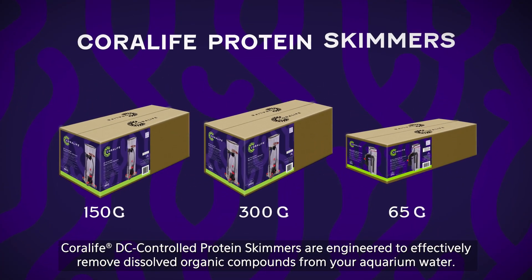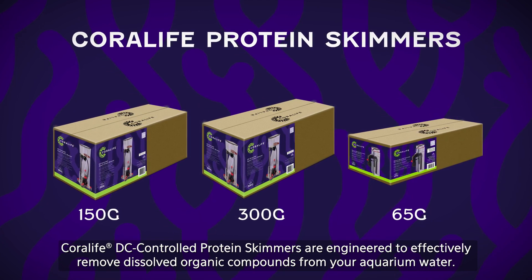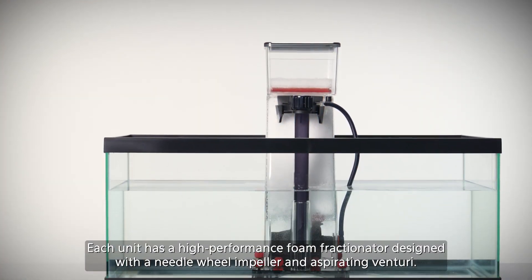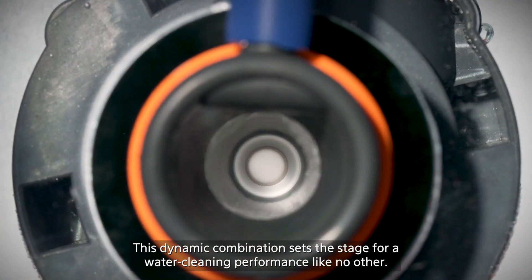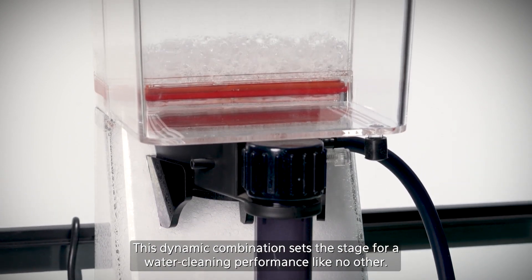Coralife DC controlled protein skimmers are engineered to effectively remove dissolved organic compounds from your aquarium water. But how do they do it? Each unit has a high performance foam fractionator designed with a needle wheel impeller and aspirating venturi. This dynamic combination sets the stage for a water cleaning performance like no other.